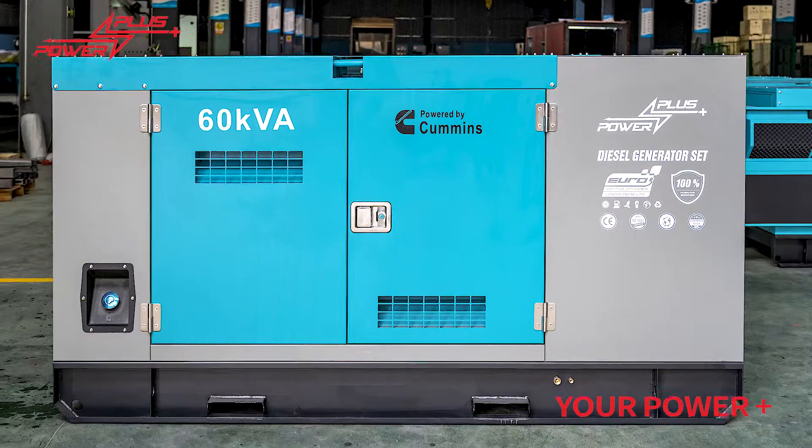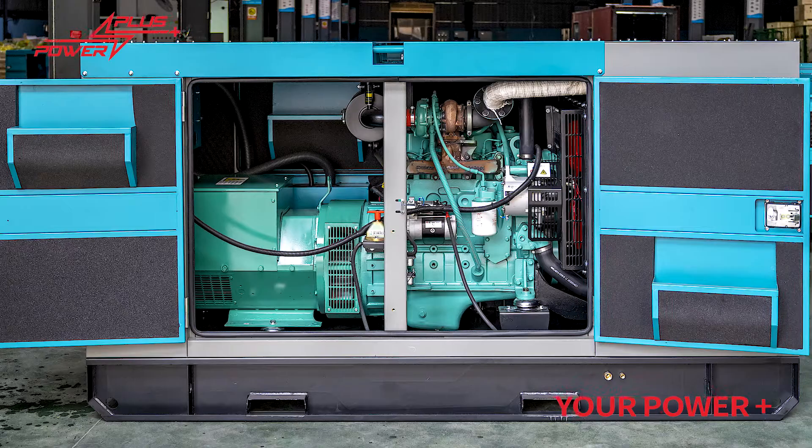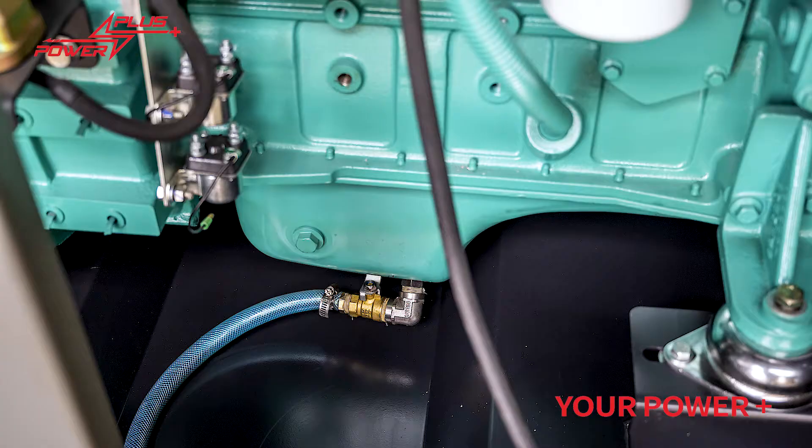Plus Power — not only a diesel generator set manufacturer, but also a generator alternator manufacturer. Our Stamford copy alternator is number three on China's alternator export list in year 2019.